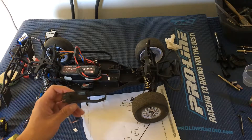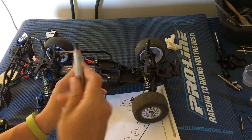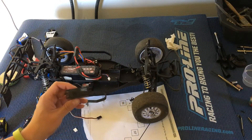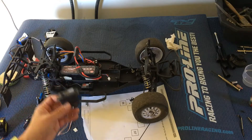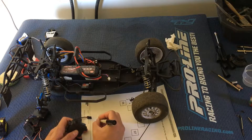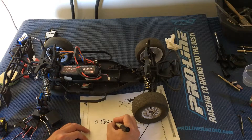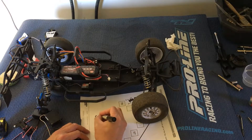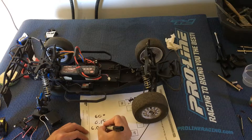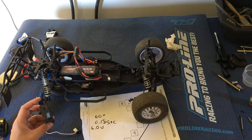Speed is measured in how fast a servo can turn 60 degrees. The Team Associated servo had the best specs amongst the servos we have that will fit. It was 0.18 seconds — that's how long it takes to cover 60 degrees. Another key thing to note is that this was at 6 volts, so when you apply 6 volts to the servo, it takes 0.18 seconds to travel 60 degrees.